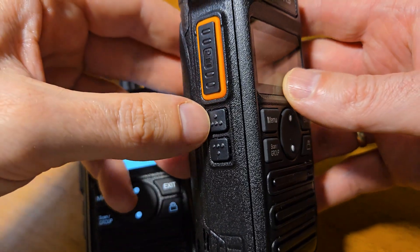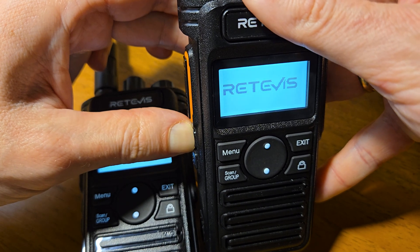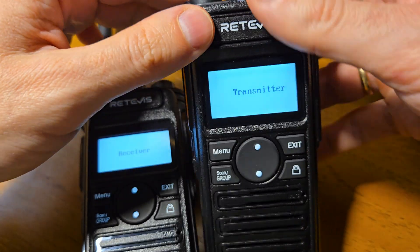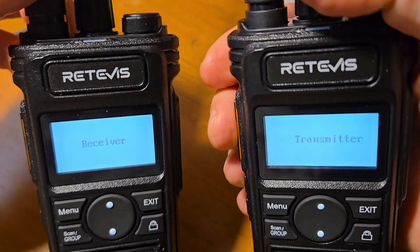On the second radio, you should press the first functional button and turn on the radio. After the signal, you should press the PTT button on the transmitter.